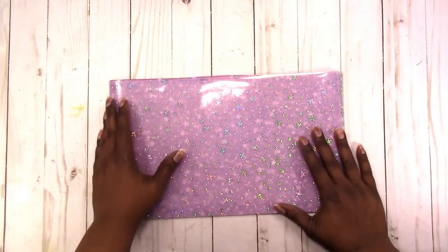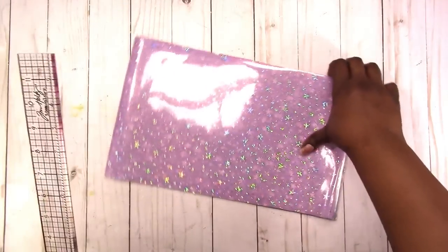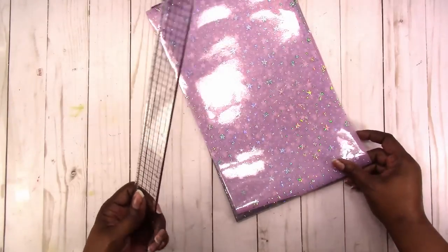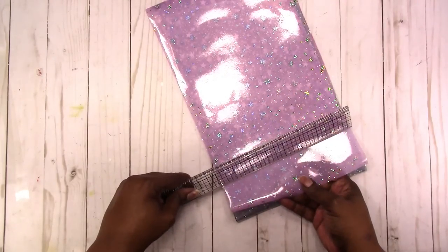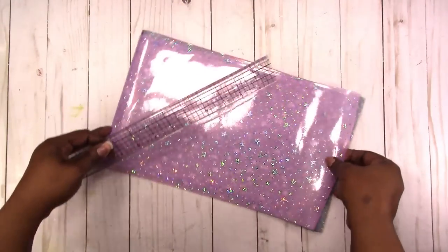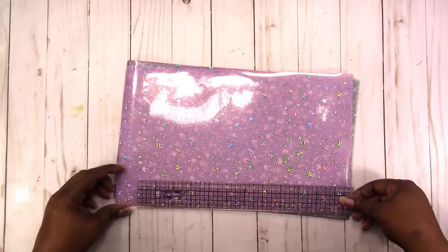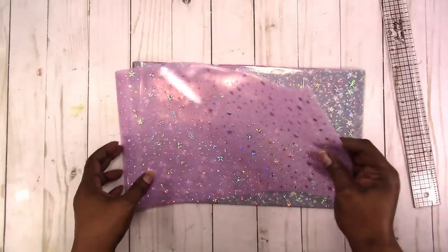So you get all of these in one bundle — it's not like you have to pick a color, you get all these colors. You can trim them down to size to fit in your notebook or your planner, or make your own traveler's notebook with them, and use them for dashboards or dividers or whatever you choose. They're about 8 inches by 12 inches.